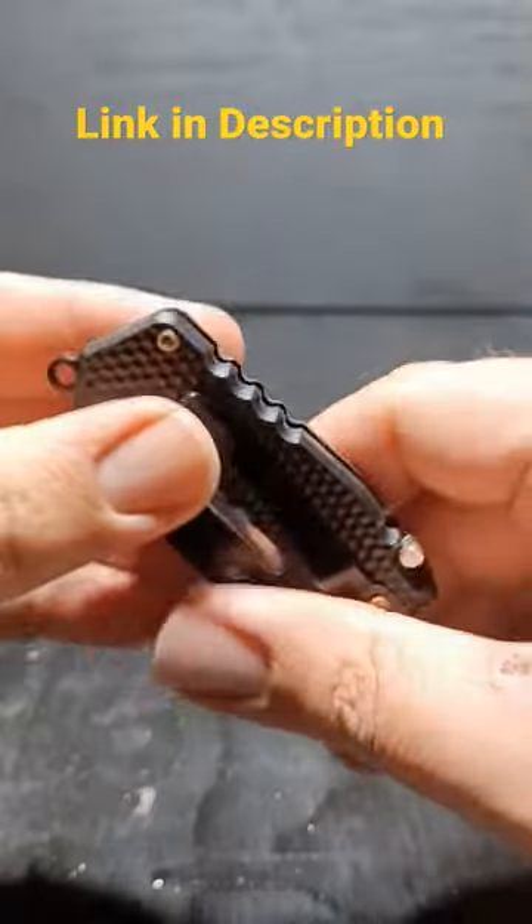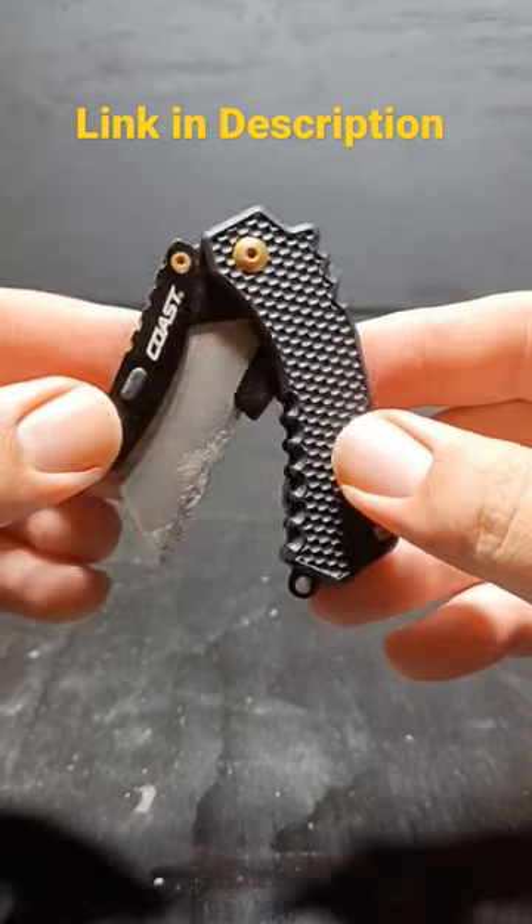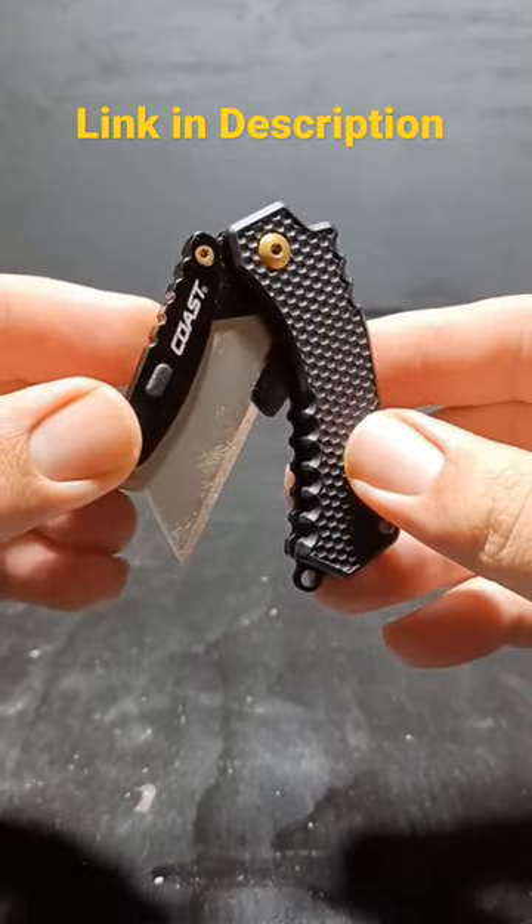The blades are super easy to change, and it even has a little lanyard ring right here. This knife was about $12 on Amazon when I bought it — if you want to get one, I'll put a link down in the description of my video.